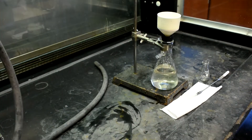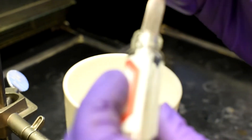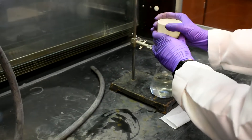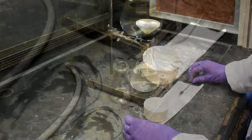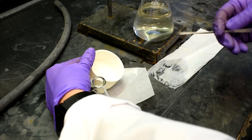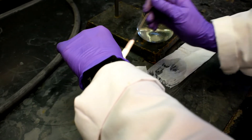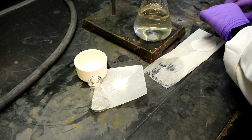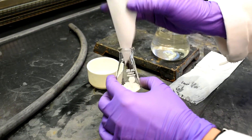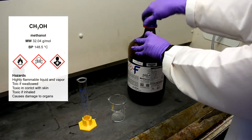Remove the vacuum trap prior to turning off the vacuum. Reserve about 5mg of the crude product in a vial for TLC analysis. Next, a recrystallization will be performed to further purify our product. Transfer the product from the filter paper to a 25ml Erlenmeyer flask, making sure to get as much of the solid from the filter paper as you can.